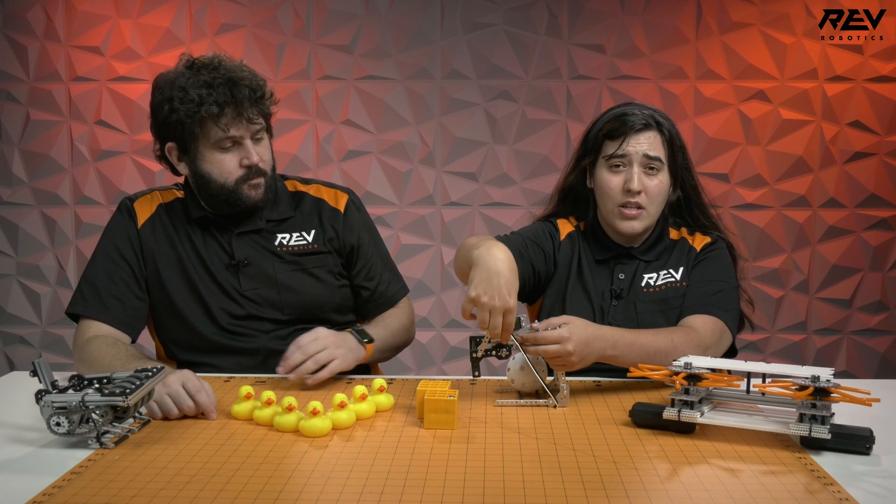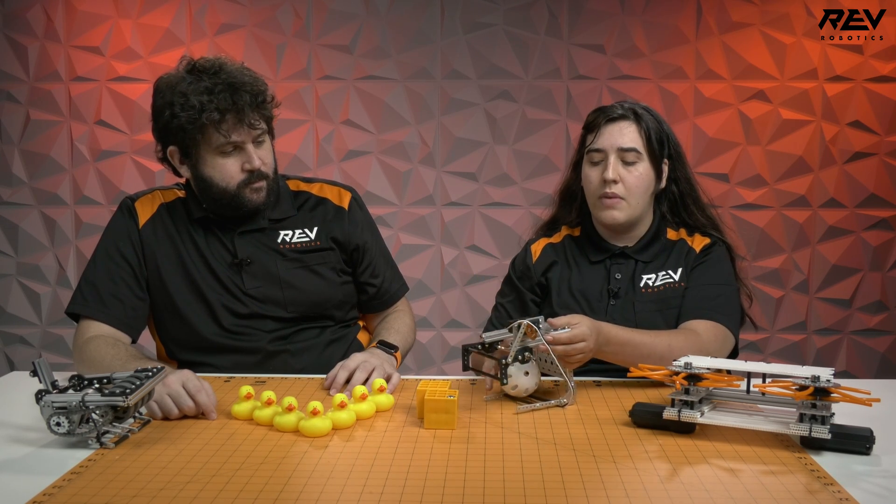We went ahead and did a scoop mechanism to iterate on the claw we saw before. The reason we chose a scoop was to prevent some of that rolling away that we saw in the previous video with the claw. The scoop is on a nice servo linkage, which is great because you don't have to use any more motors to power it — you can focus on putting motors on other mechanisms.